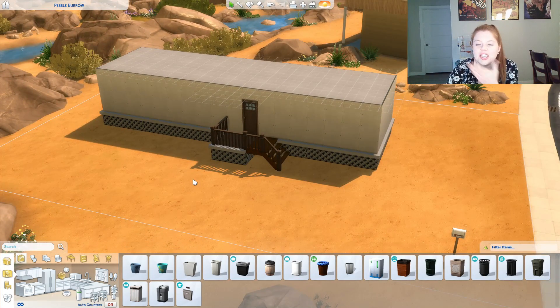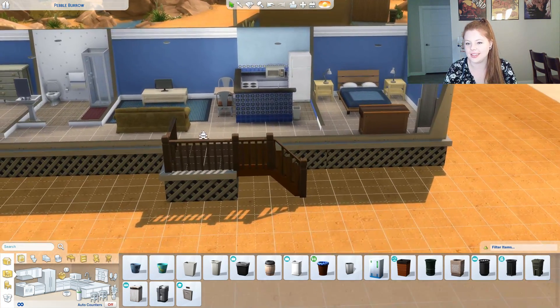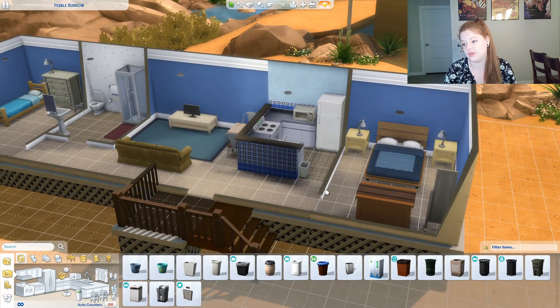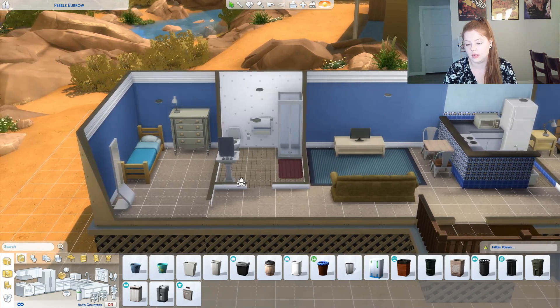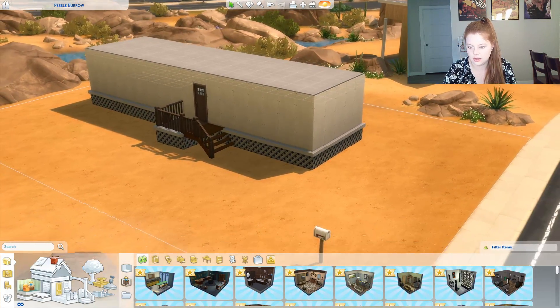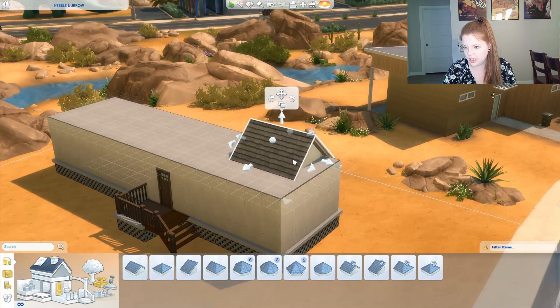Didn't finish the outside — ha ha ha. But the inside is very blue. Bedroom is functional, kitchen is functional, living room functional, dining room okay. Is it cheating if I finish the outside? I'm just gonna do it.